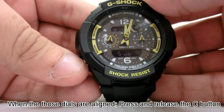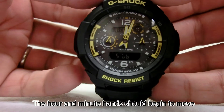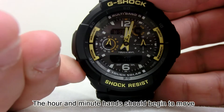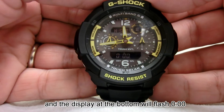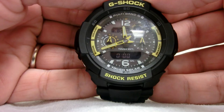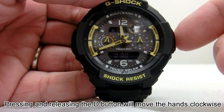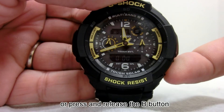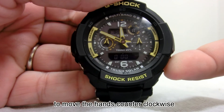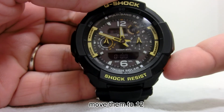When those dials are aligned, press and release the C button. The hour and minute hands should begin to move and the display at the bottom will flash 000. If the hands do not stop at 12, pressing and releasing the D button will move the hands clockwise, or press and release the B button to move the hands counterclockwise. Move them to 12.